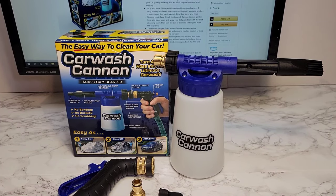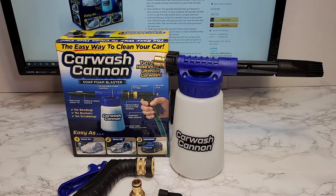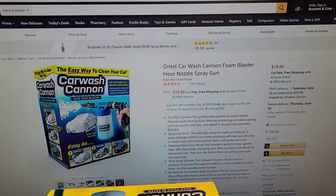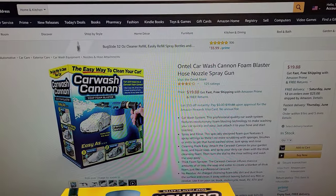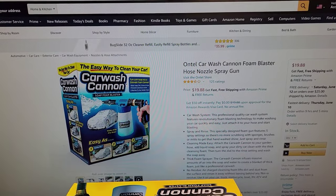Hello everyone, this is Just a Dad. Today I'm going to do an unboxing and a demonstration how-to on this car wash cannon from Amazon. There are several of these on Amazon. They usually range — this is one of the cheaper ones for $20. They can go up to about $30 or $40.